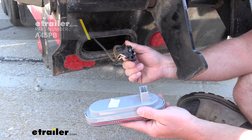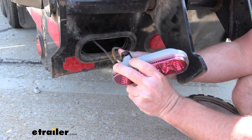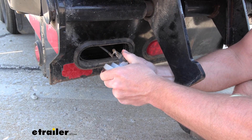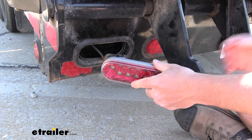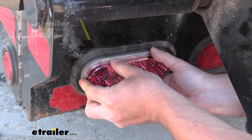We're going to have the industry standard connection here — three prong. Just slide it in to the light like that, and then we'll push it into place, push it into the grommet.